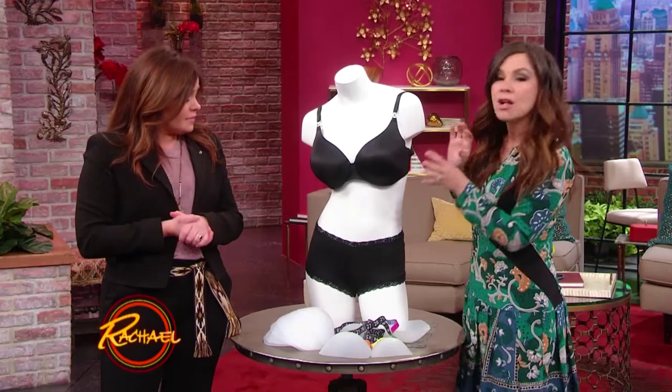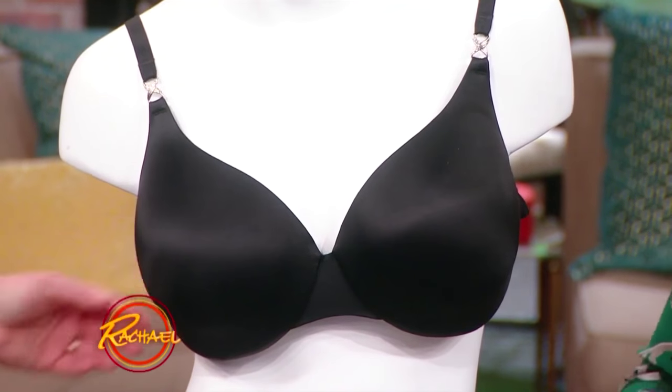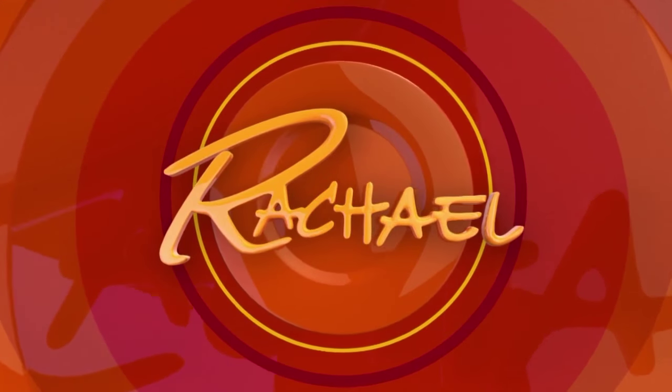There's no metal. This is also a great bra for someone who's full-busted or curvy girls.